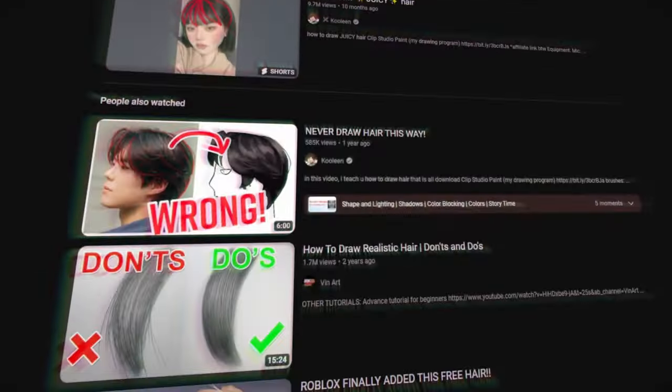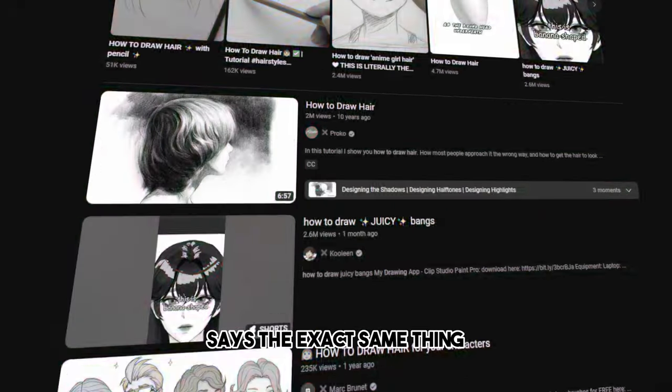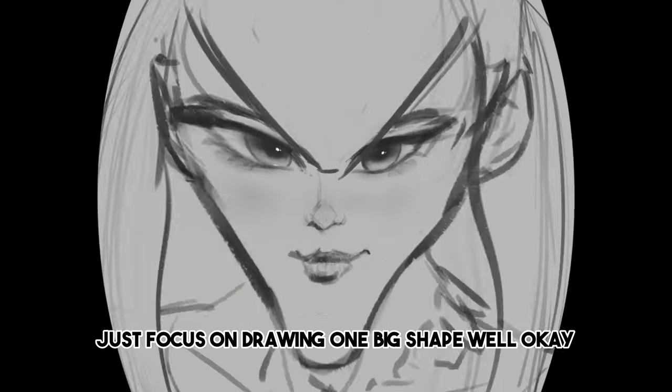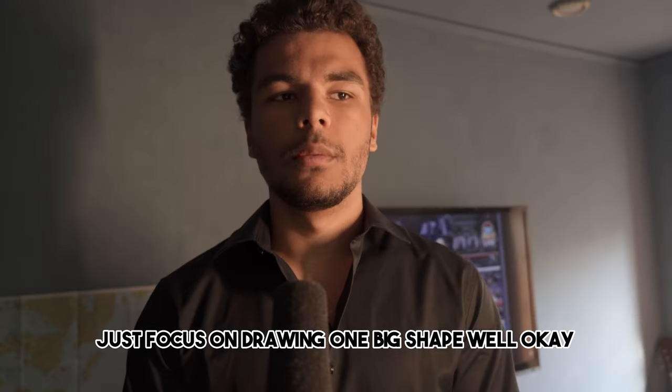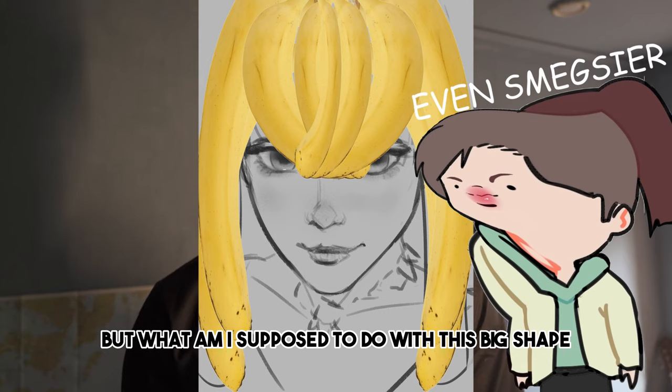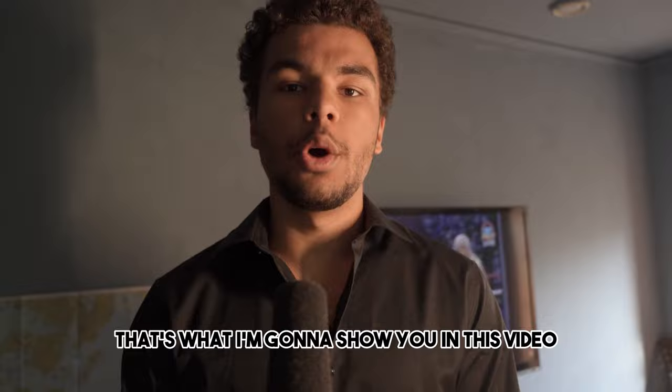Every hair tutorial on YouTube says the exact same thing: don't draw a bunch of strands, just focus on drawing one big shape. But what am I supposed to do with this big shape? That's what I'm going to show you in this video.